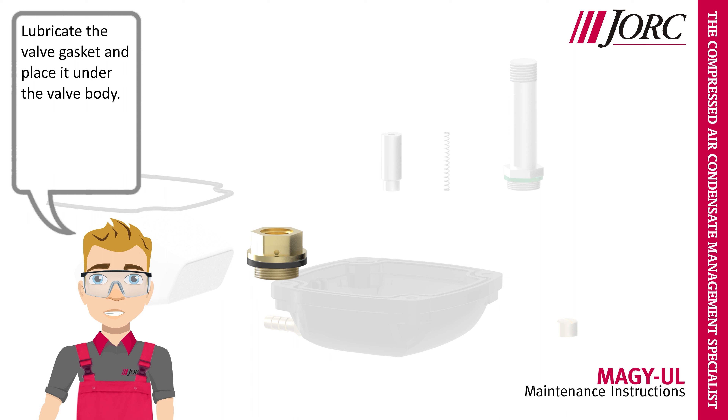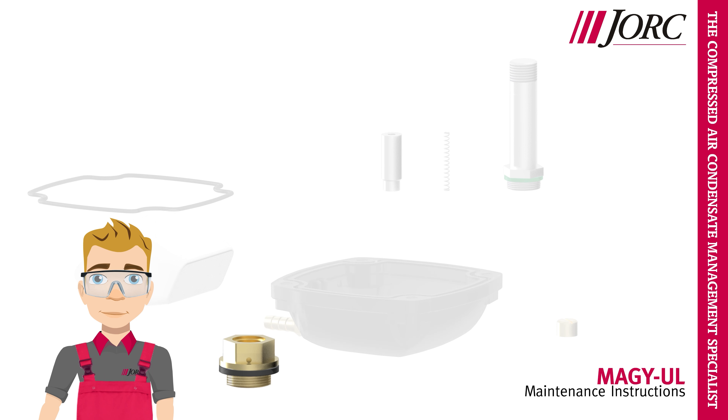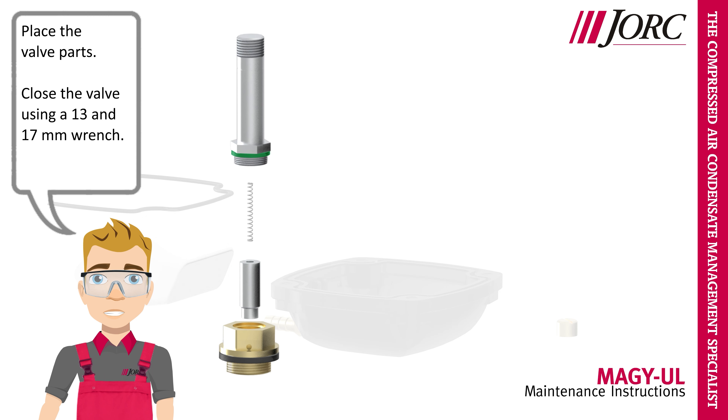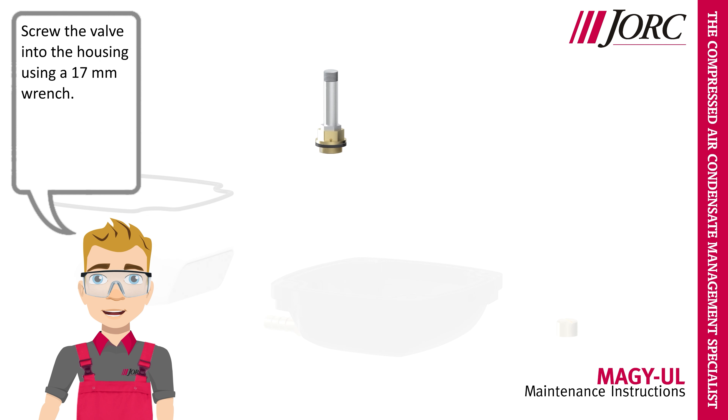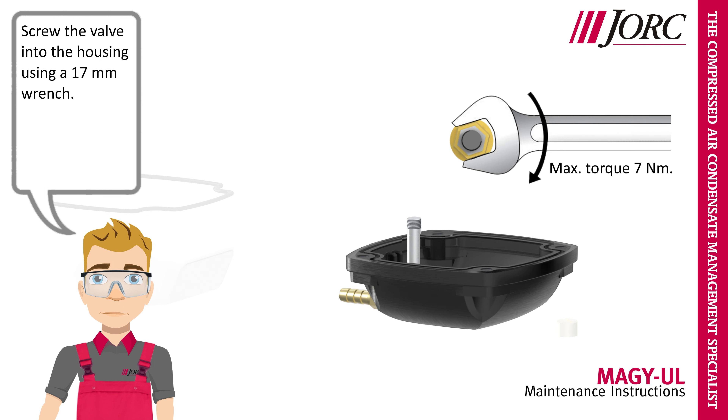Lubricate the valve gasket and place it under the valve body. Place the valve parts. Close the valve using a 13mm and a 17mm wrench. Screw the valve into the housing using a 17mm wrench.